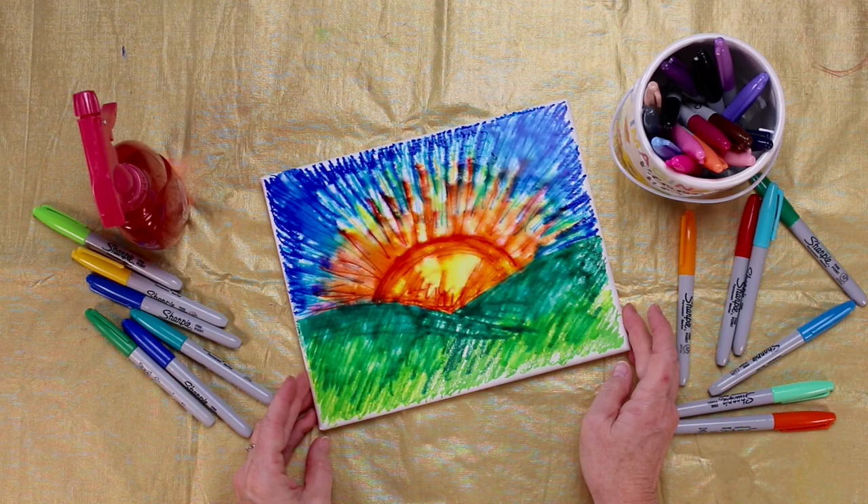Isn't it gorgeous? The cool Sharpie and alcohol painting on canvas. Lots more great projects over at WelcomeToNanas.com.